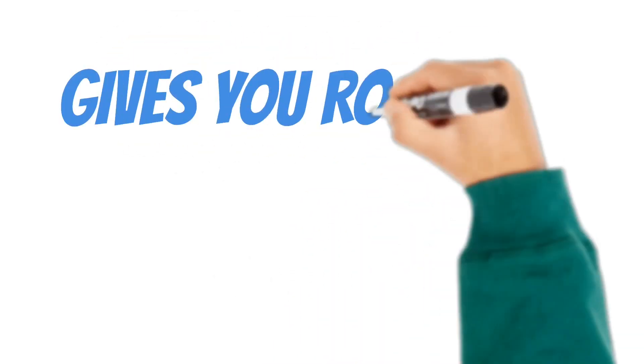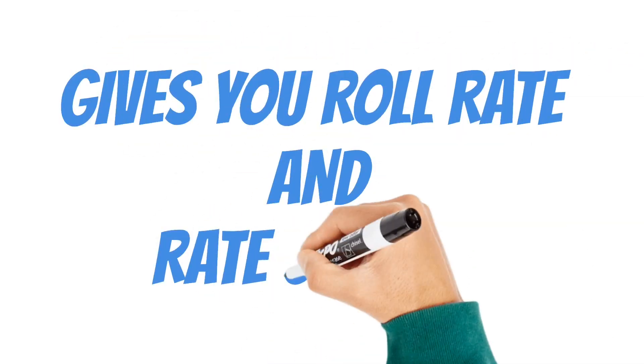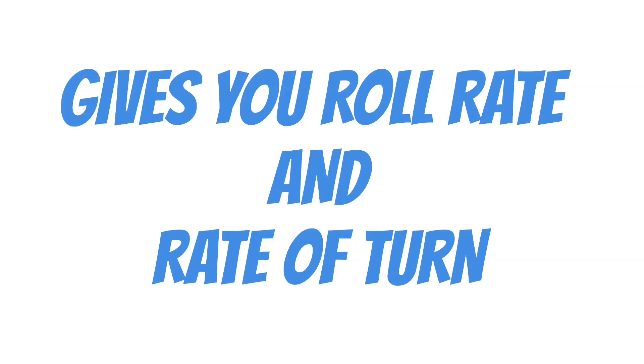When your instructor asks you what the turn coordinator is for, you can tell him it gives you roll rate and your rate of turn.